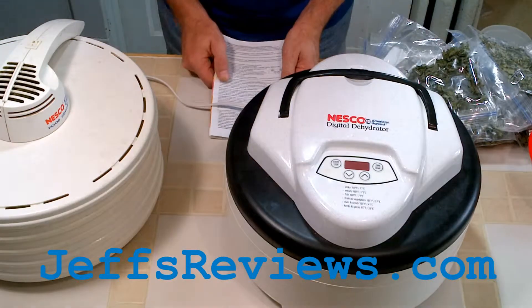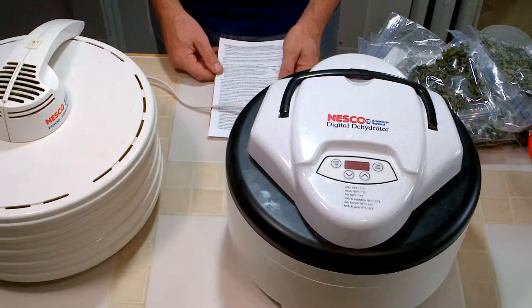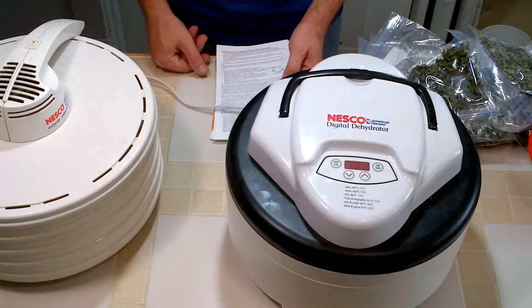Welcome to Jeff's Reviews. Today I'm taking a look at the Nesco American Harvest Digital Dehydrator. This is model number FD77DT.